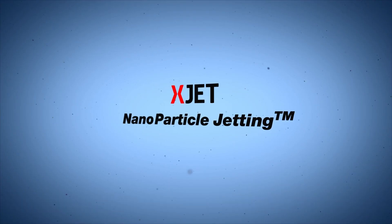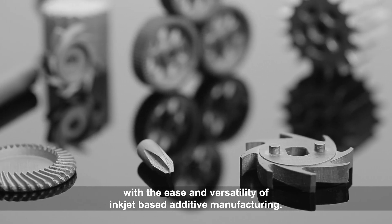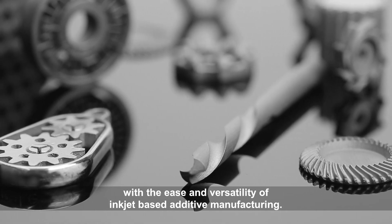XJET Nanoparticle Jetting: manufacturing high-strength metal parts with the ease and versatility of inkjet-based additive manufacturing.